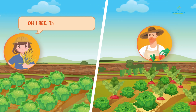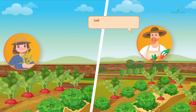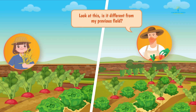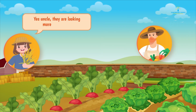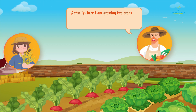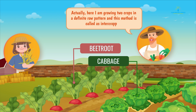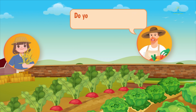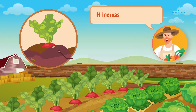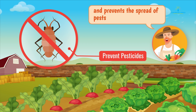Oh I see, this is a cool idea uncle! Let me show you another field. Look at this — is it different from my previous field? Yes uncle, they are looking more disciplined. Actually, here I'm growing two crops in a definite row pattern, and this method is called intercropping. Do you know the best thing about this? It increases the soil fertility and prevents the spread of pests and disease from one crop to another.